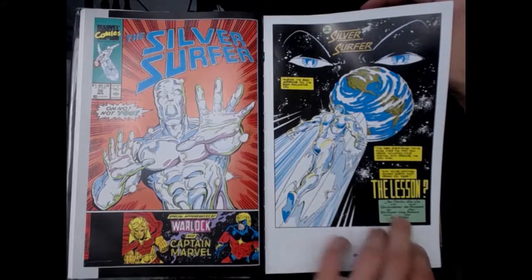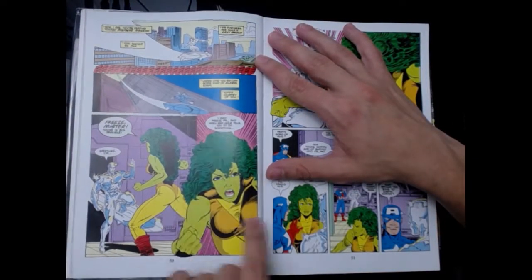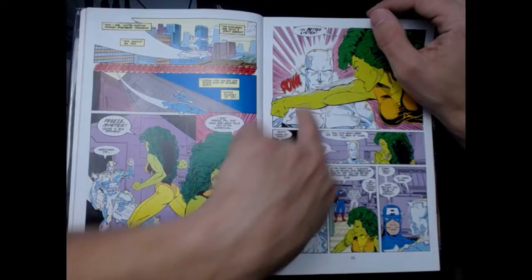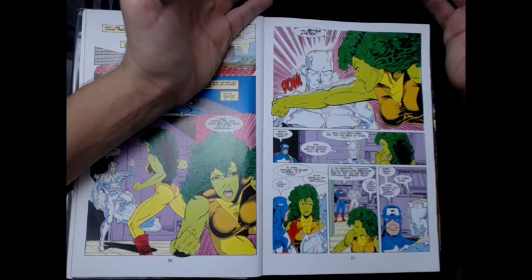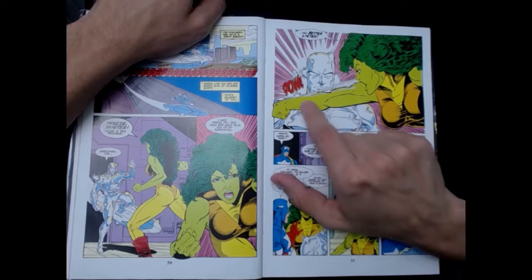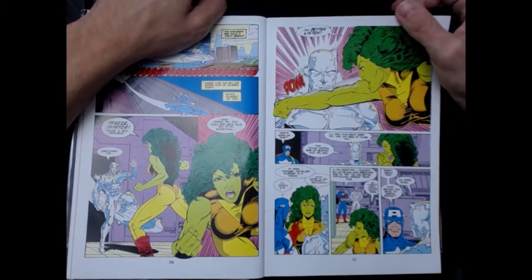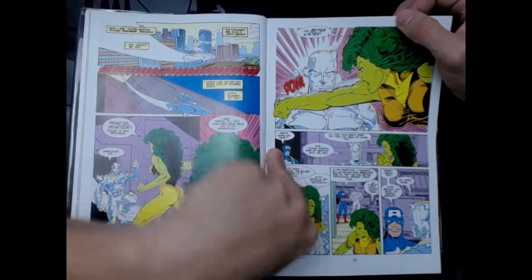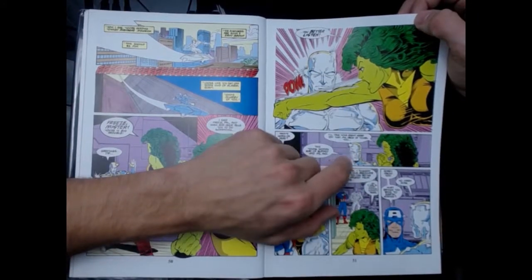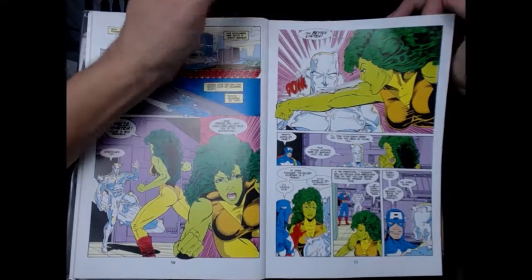Next issue — Jim Starlin writer, Ron Lim penciler. Silver Surfer rushes to planet Earth to warn them about what's going on. He arrives at Avenger Tower and there's She-Hulk. He tries to explain but she doesn't want to hear it — she just goes to punch him. As superheroes do, because they don't need an explanation for anything — they talk with their fists. She punches him, pow, nothing happens. She-Hulk punches this dude and nothing happens — so you know Silver Surfer is really strong. How was she supposed to know how strong this guy is? What if he had the power of a human? She would have taken his head off. Ask some questions first!